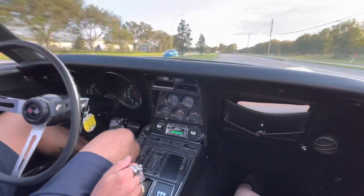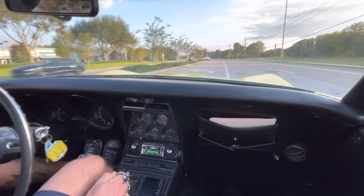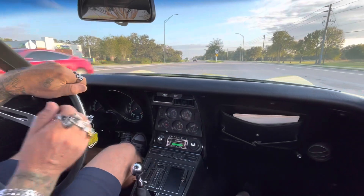Come check it out — 1970 Stingray, yellow. She feels nice. We're going to take it back to the shop and I will take a look underneath, so stay tuned if you'd like to see the undercarriage.